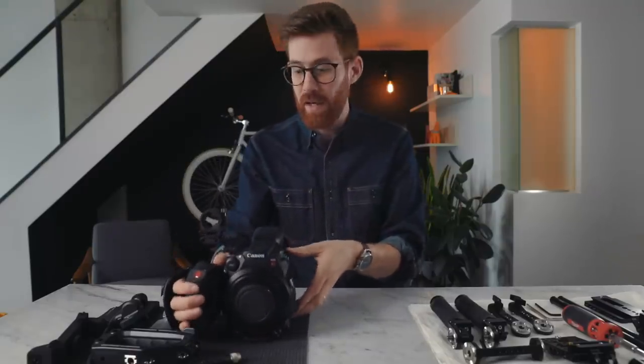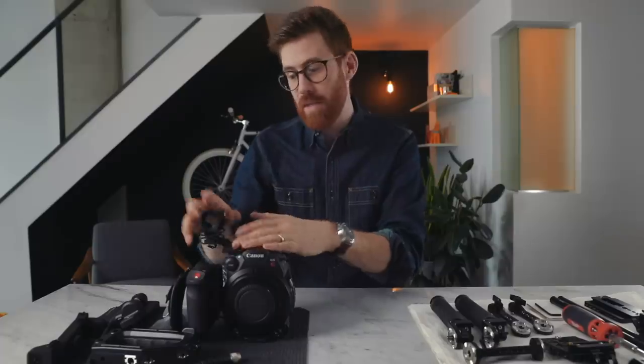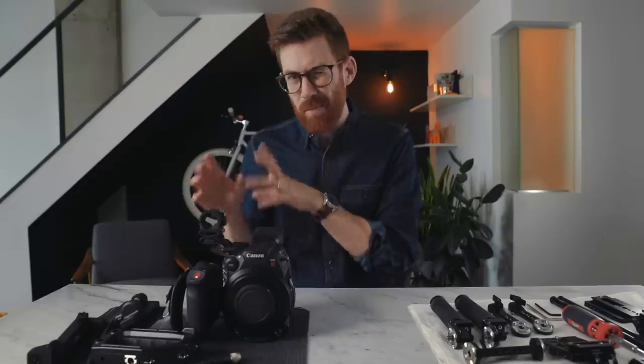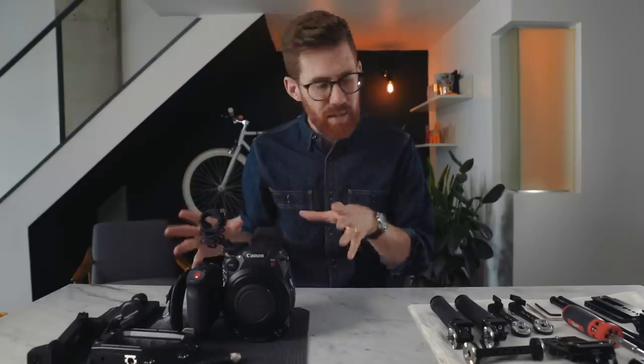Today we're going to rig this up the way that I like. The C200 actually comes out of the box very usable — it's got everything you need and you don't need to add all these accessories. But I'm not a huge fan of how Canon does it, and I want to customize it a little bit more, so that's what we're going to do.